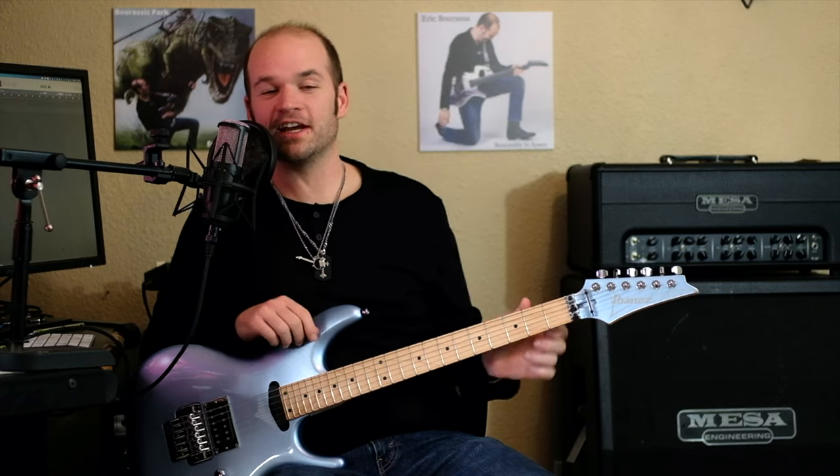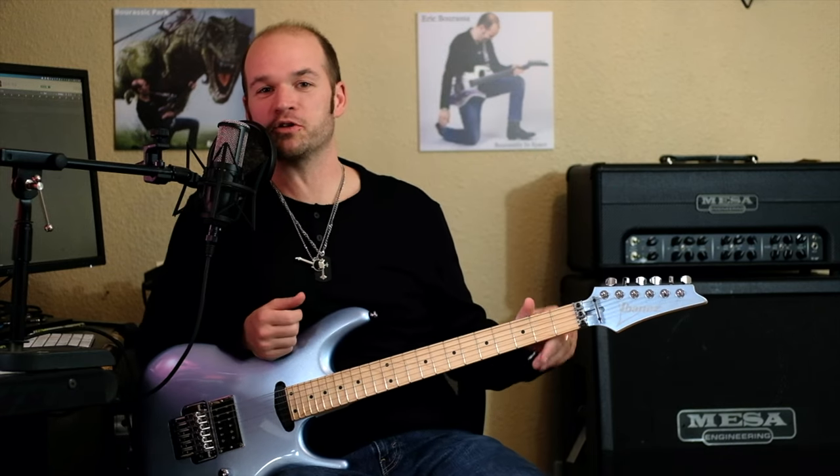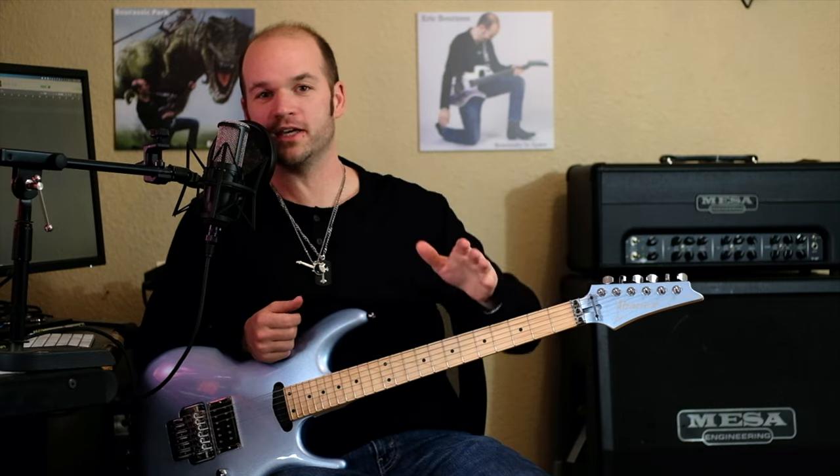What's going on, everybody? Eric Barassi here, and today I'm going to teach you Joe Satriani's new song, Pumpkin.